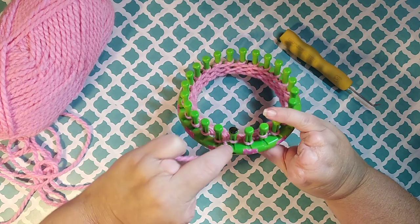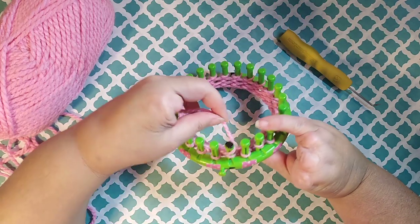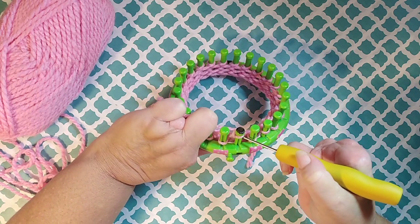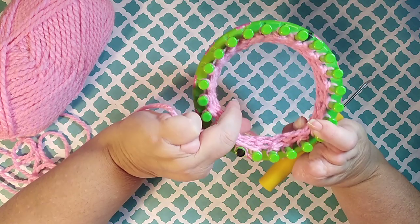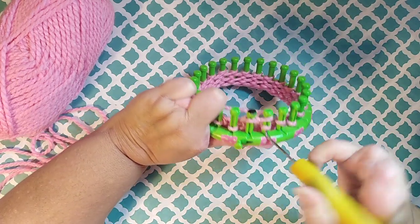For the U-Knit you wrap on the top of your peg and kind of don't go all the way around — just go on top and to the back a little. And then bring your stitch over. So you go across the front, hold it to the back, and then bring your loop over.